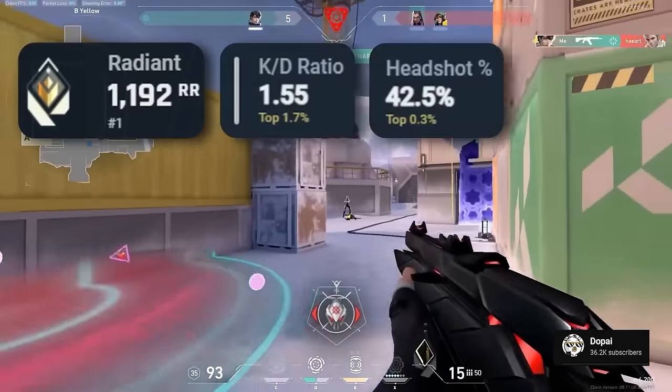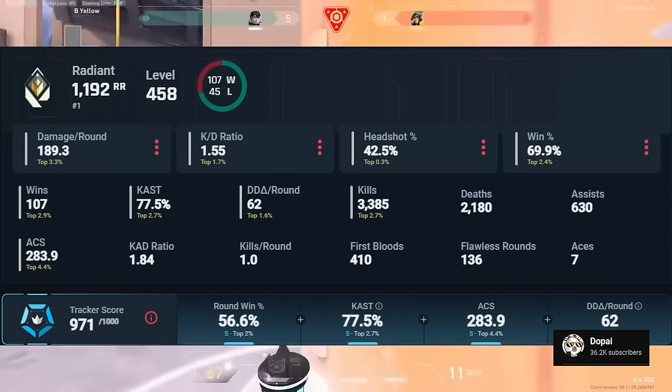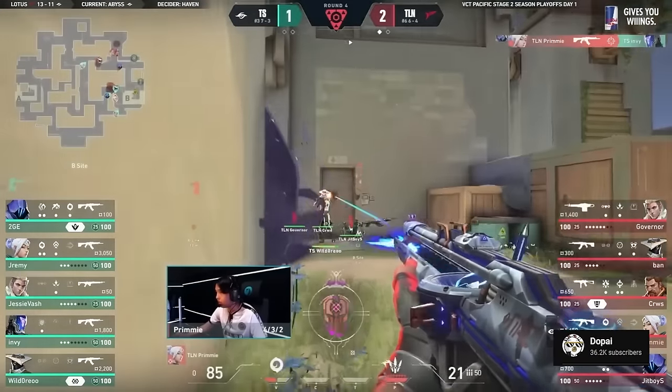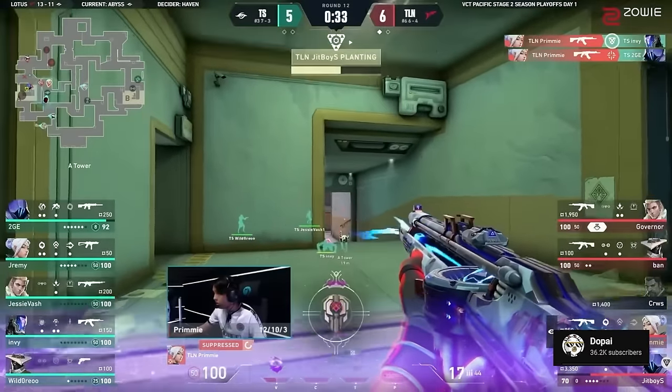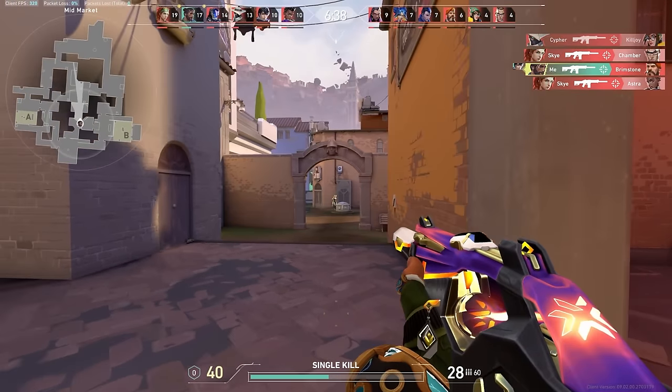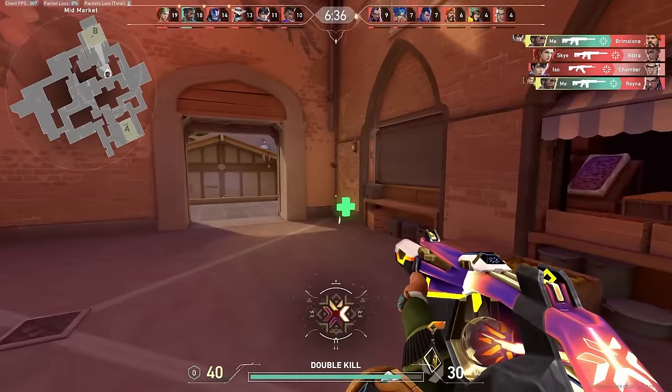Imagine you're in the top one percent in basically every metric in Valorant — clicky aim, insane game sense, crouching every single gunfight. He uses a Wooting keyboard, and pretty much what the Wooting keyboard does is that as soon as you release the control key, it's instant.